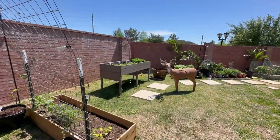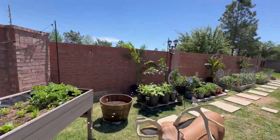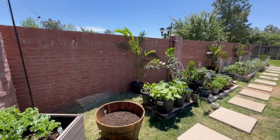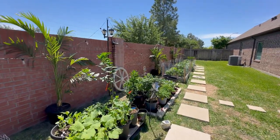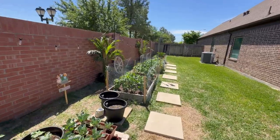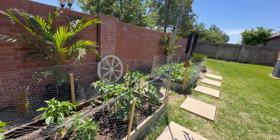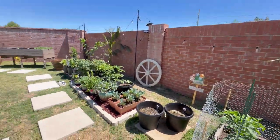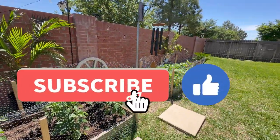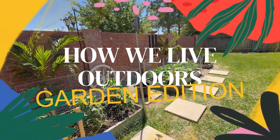The deer might seem out of place, but I got a crossbow so I use that for target practice every once in a while. But that's pretty much it — we do have some more updates coming. We have a green stalk, and this all started out as just two beds over here and we just kept going from there. It's like we went down a rabbit hole. I'm not sure where we're gonna stop. You guys let us know what you think — like, comment, subscribe, and share our video. How We Live Outdoors.